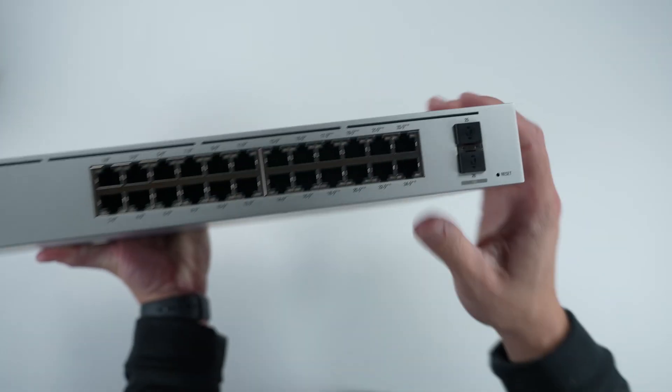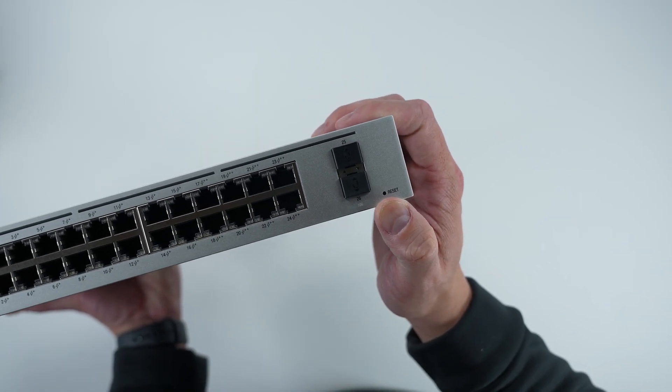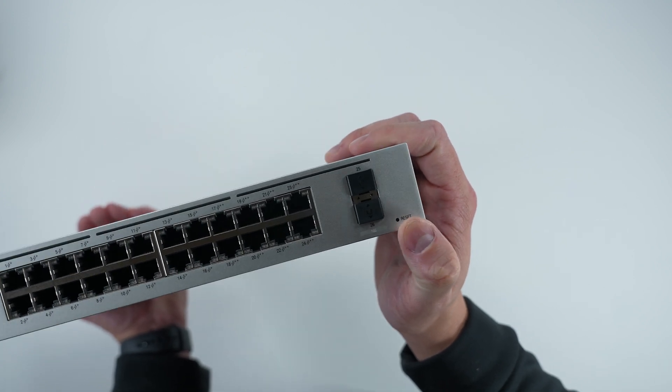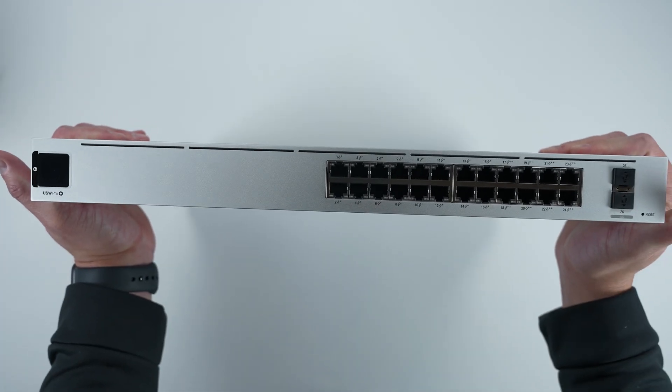One thing I forgot to mention about the front: there is a reset button right here. If you wanted a hardware reset, you just grab a paper clip and you can reset the whole system. Let's go ahead and start putting this thing in.